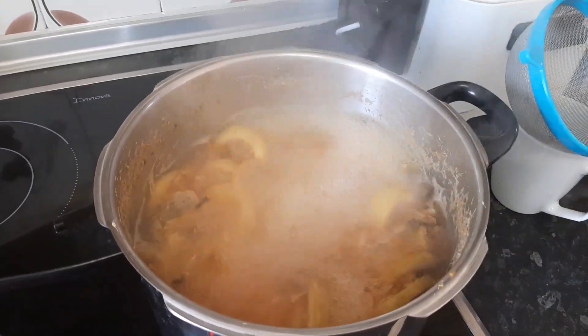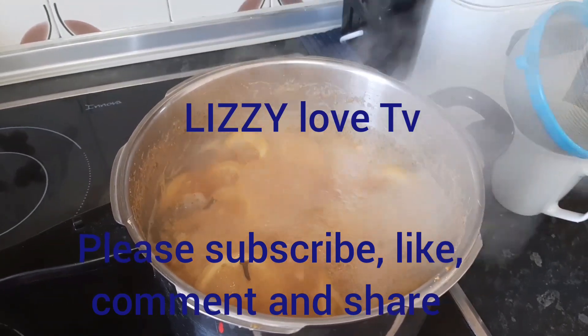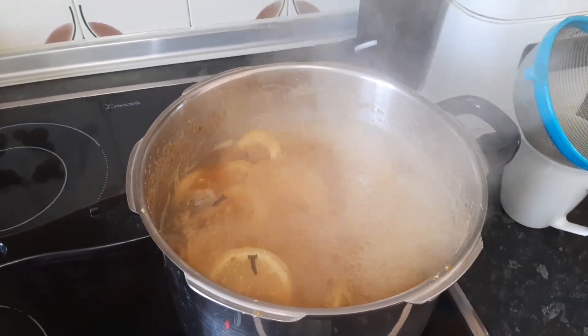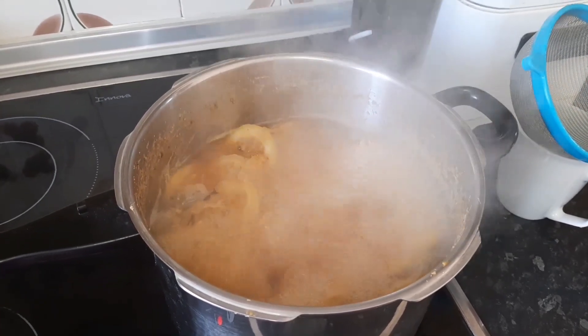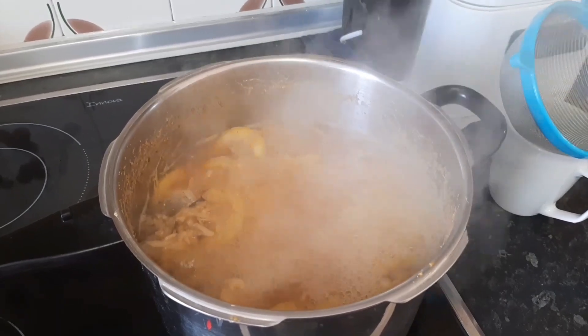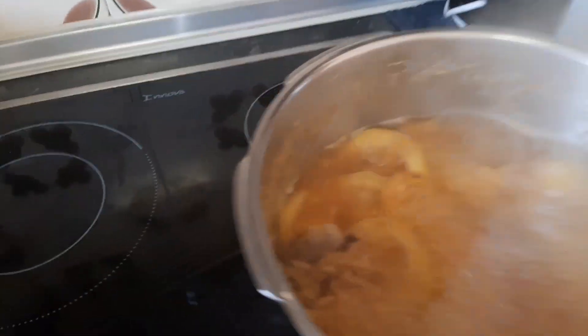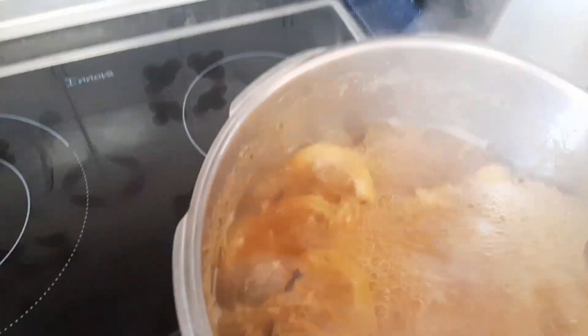Please guys, if you are not subscribed to my YouTube channel Lizzy Love TV, subscribe! And if you were subscribed before, thank you very much — may God bless you. Share the video, press like, and if you find the video helpful, place your comments in the comment section below. This is the tea for weight loss.